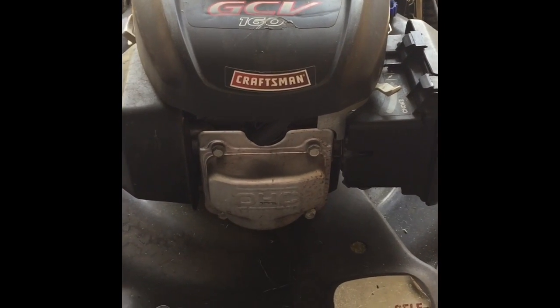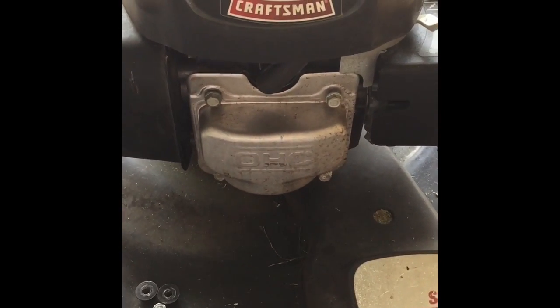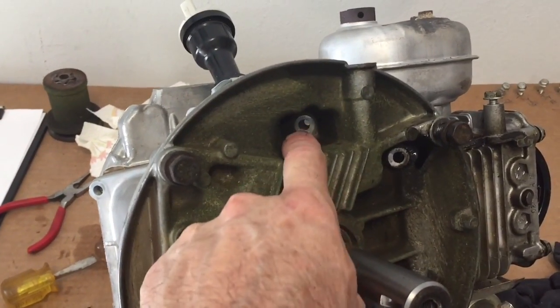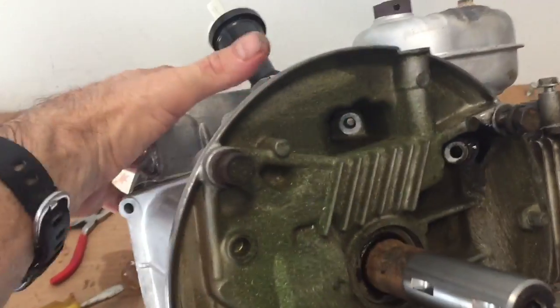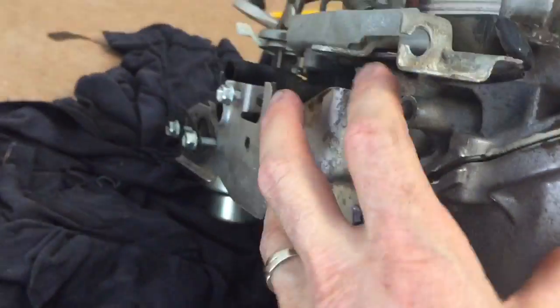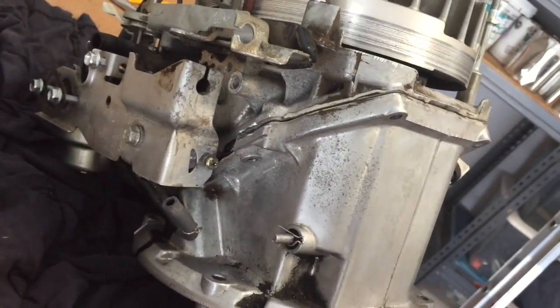Today we are replacing an exhaust valve that I think is bent on a Honda overhead cam 160GC. To get the motor off the base, you're going to take one, two, three, four bolts out from the underneath portion and then one, two, three, four bolts out from the upper portion. There are pry marks here and here to pry the motor apart, keeping in mind that oil will be leaking out while you're doing this.